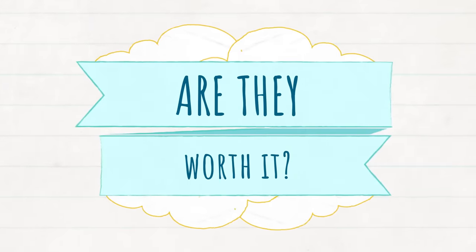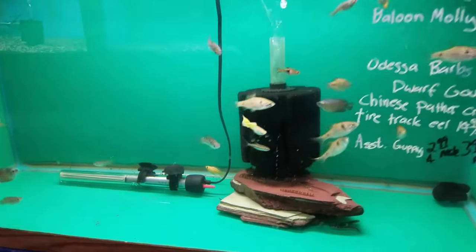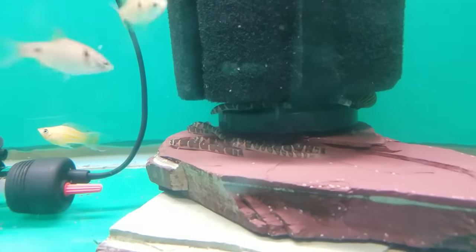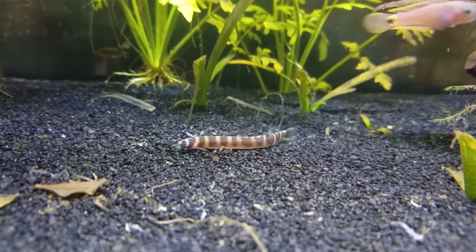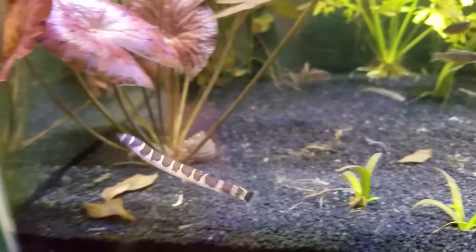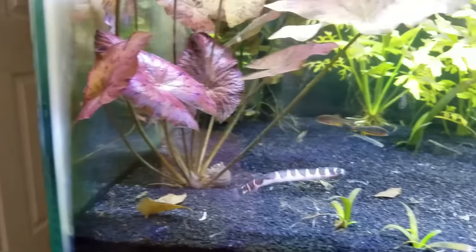So is the kuhli loach worth it? Absolutely yes. When you go to the fish store, you're going to see them all crowded and hiding under the sponge filter or heater and think, super shy, nocturnal fish — never going to happen. But when I took them home from the store, they're constantly swimming around looking for food, even in the front of the tank, even in the daytime. I'm not sure what's up with that stereotype. Maybe I'm just providing a lot of hiding spots and they feel safe.